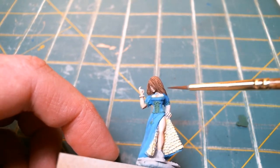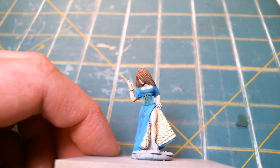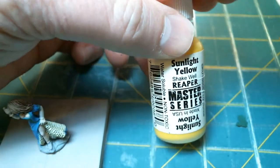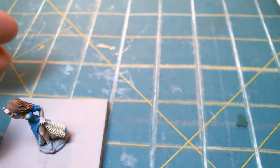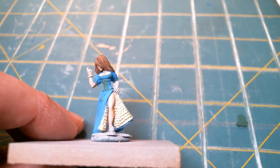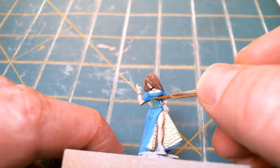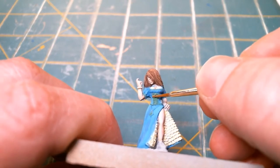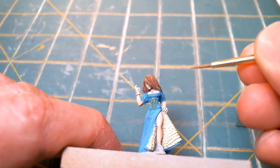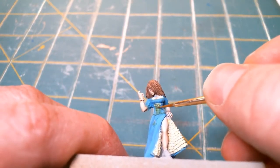Next thing I'm going to try to do is highlight these bows a little bit. I'm not going to do the gem because I want the gem to stay green. I'm going to use sunlight yellow and just do almost a dry brush on top, kind of like we were doing for the highlights. We will see what this comes out to be, because I'm not trying for a lot of color — just a general picked-out look. And that's almost too yellow, but I'm going to go with it.